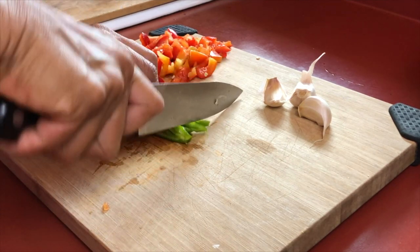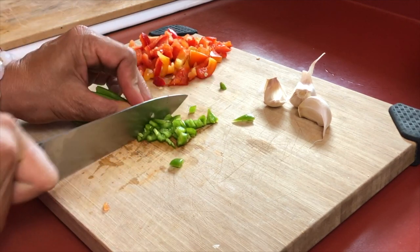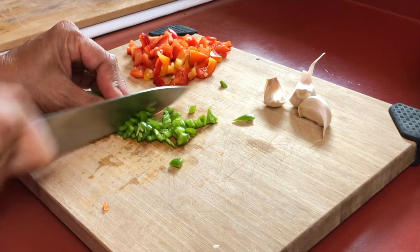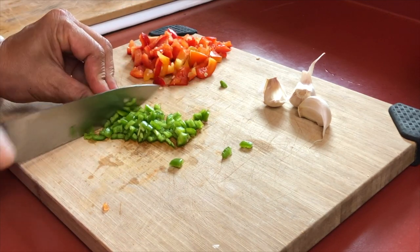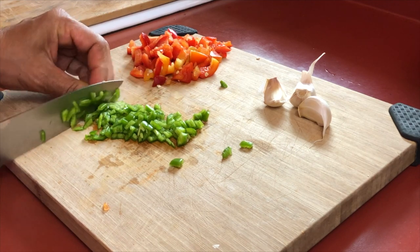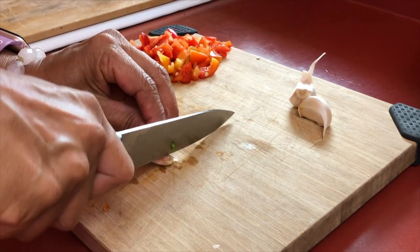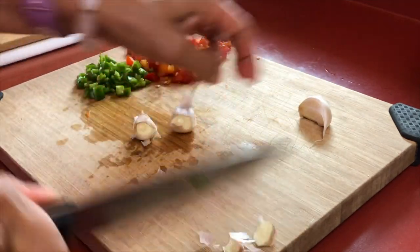Jalapenos would work just fine, or an ancho chili or poblano chili. These aren't terribly spicy — we do like it spicy, but I decided to go with a green one in this. The red ones do pack quite a punch but they're not overly spicy. I do wish I had used a red one in this instead, but you can always add some chili flakes in the end if it's not spicy enough for you.